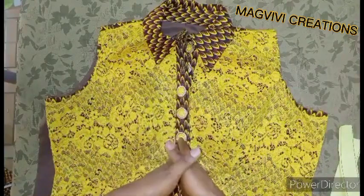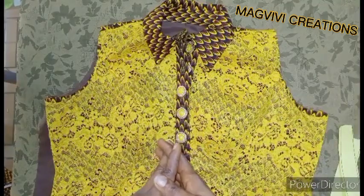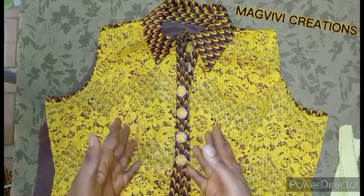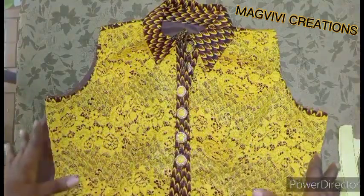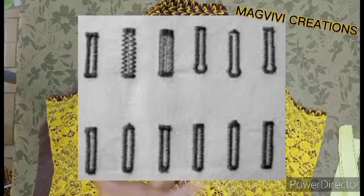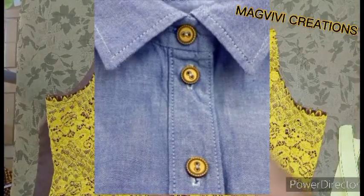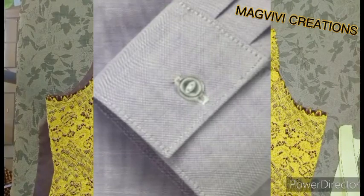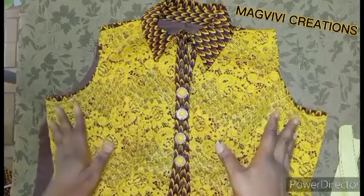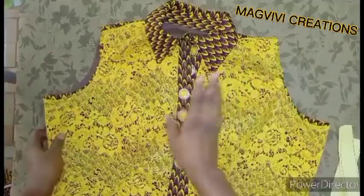Previously I used to pay people to do buttonholes for me whenever I made shirts, and that was really taking me time and money. But when I realized that you can actually make your own buttonhole — and it doesn't need to be 100% perfect, it just needs to be neat — I decided to do it myself using my manual sewing machine instead of going out to those who have the buttonhole machine. Since I don't make shirts all the time, I didn't see the need to buy one, but with this method I don't think I need that anymore.